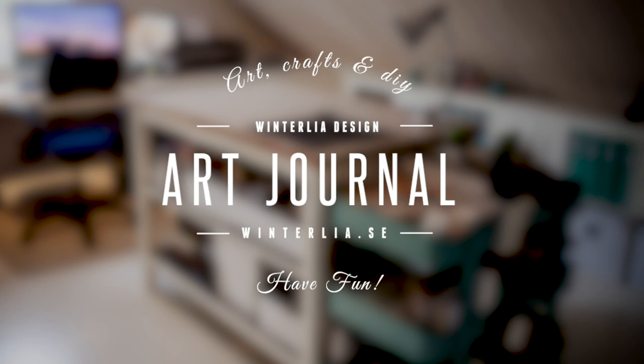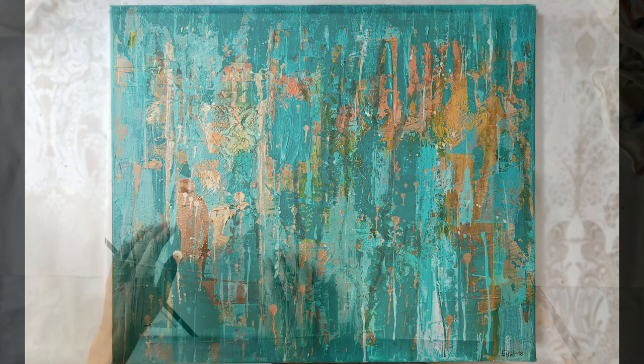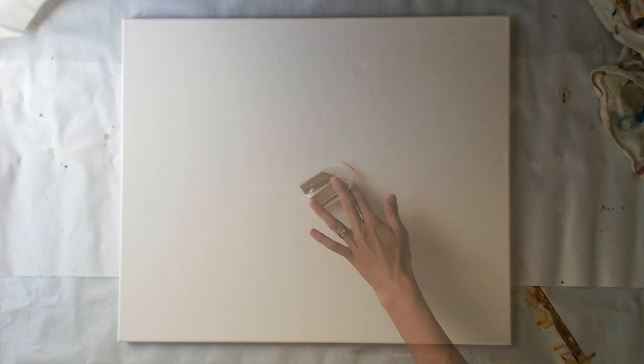Hello everyone and welcome back to my channel. Today I have a pretty large project to share with you — this canvas painting that you can see here. So if you want to see how it's made, just keep watching. The canvas is a European A3 size, which is about 30 by 40 cm. Due to its size it took quite some time to make, but I've sped it up a lot to fit it into a more viewable length. I hope you'll enjoy it.